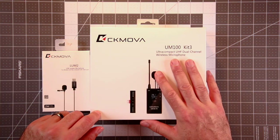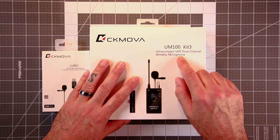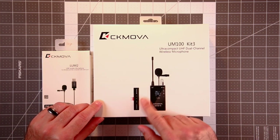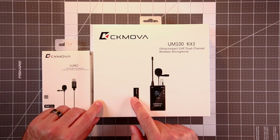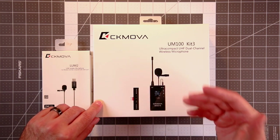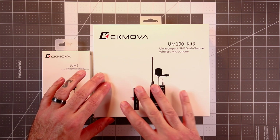CK Mova. And this one right here, the larger box, is the UM100 Kit No. 3. This is an ultra-compact UHF dual-channel wireless microphone. The kicker here is the connection point — the receiver is a USB Type-C dongle, so this should be able to plug into your phone. I'm going to try it on my iPad Pro and my Note 20 Ultra.